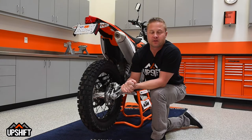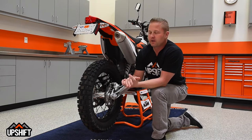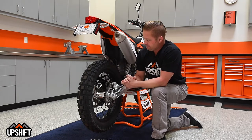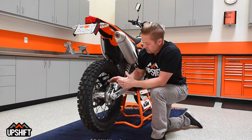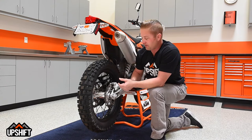Hey everybody, it's David Pingree with Upshift Online. Today we're going to go over changing brake pads on our EXC 500 — same with any kind of KTM though. When your pads start getting thin, you'll notice the pedal pushing down a little lower and you'll see them visibly getting thinner.